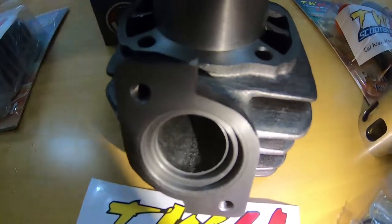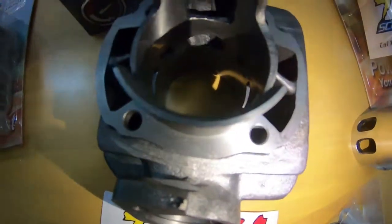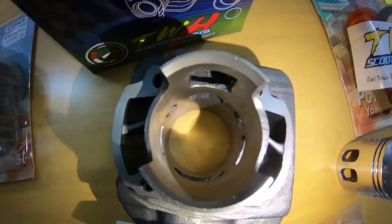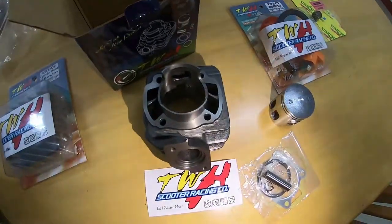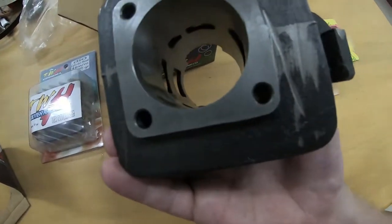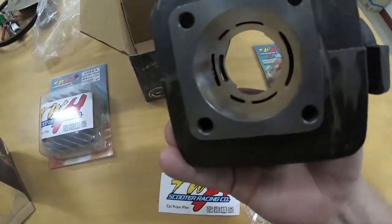Sometimes when you buy cheaper kits the inside of the exhaust port is very rough and needs to be smoothed or polished to make the gases flow more smoothly. Inside the cylinder itself everything looks great — very smooth and very shiny. It's a cast iron cylinder, so if you wanted to hone it or do any porting you wouldn't have any issues. All the ports seem to have a very slight chamfer, which is something cheaper kits often need done manually.